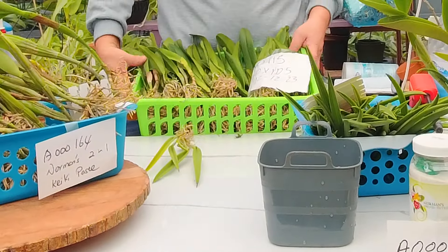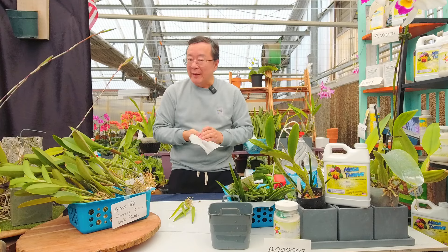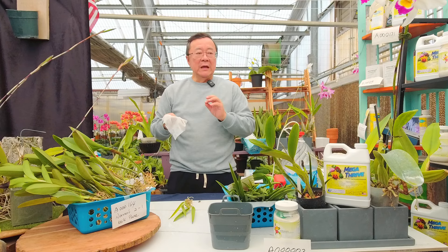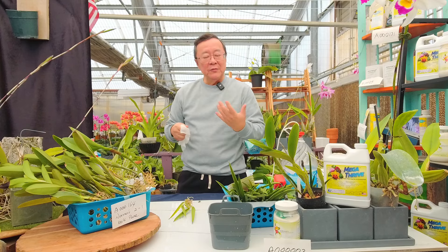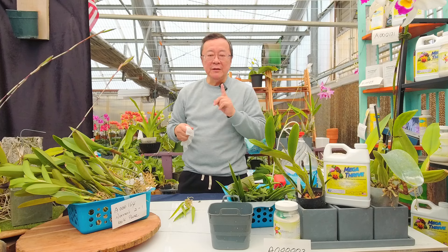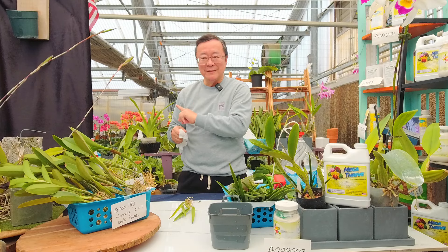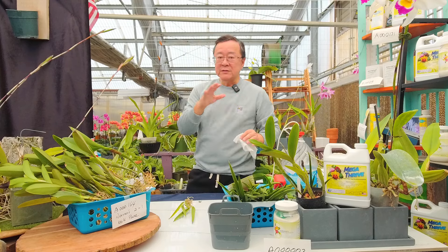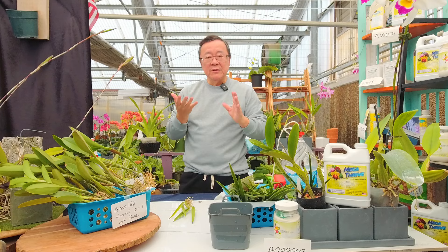If you got orchids from the show, be careful when you handle the plant because, as I said, the plants have been sprayed. Especially if the vendor is from Thailand — Thailand as a country, not to put it down, but because it's so hot over there. I read data that Thailand as a country uses more pesticides in a year than the whole European Union combined, because it is so hot and humid. Every country processes differently, but I know for Thailand they spray a lot of fungicide too.